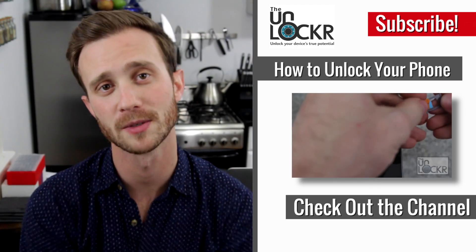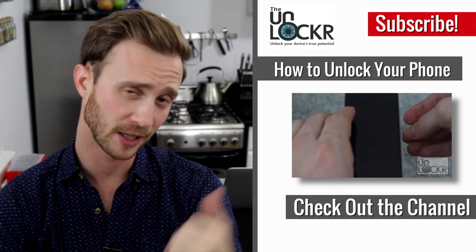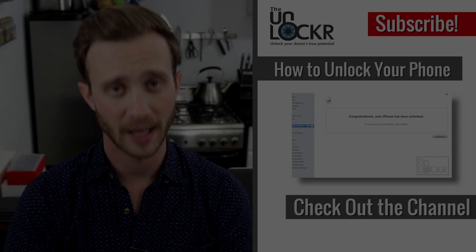If you enjoyed this video, please thumbs up or share it — it is greatly appreciated. And if you want more videos like this, please click the subscribe button or follow me on social networks at TheUnlocker or at TheKogan. As always, thanks for watching.